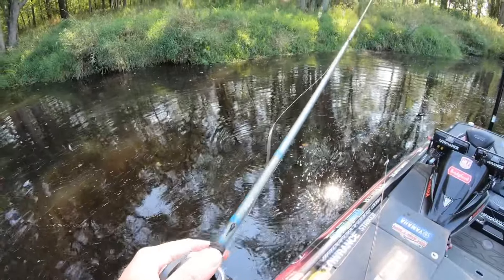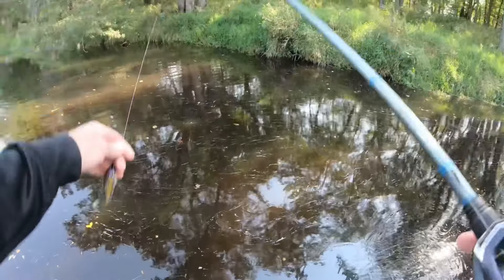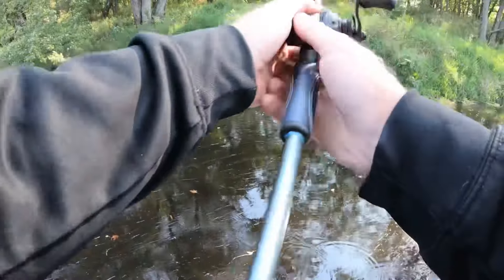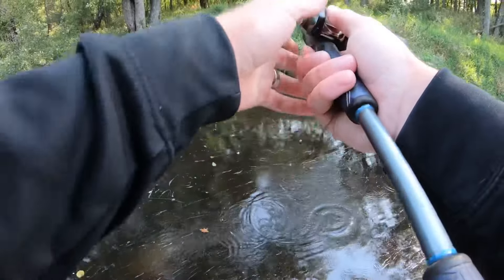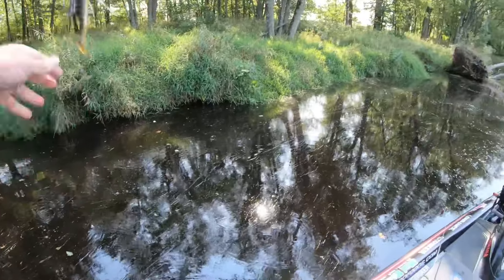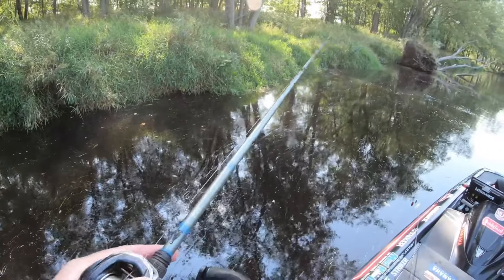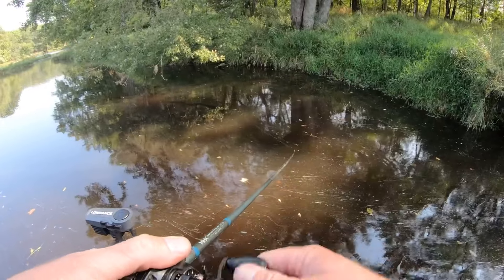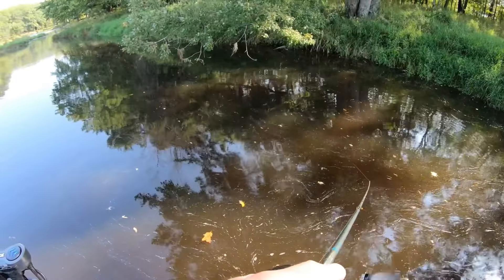If I'm trying to fish really tight to laydown trees, I might have to go with the swim jig because it'll come through clean on a much more regular basis. For a random laydown here or there, I'll definitely throw the spinnerbait in there. But if laydowns are the bite all day, I'll go with the swim jig because it comes through cleaner. Heavy cover all day long, you're probably going to run into issues with a spinnerbait. On a big grass flat, definitely the swim jig. On more open cover like a rock flat or weed line edges where the spinnerbait comes through clean, I can throw the spinnerbait.